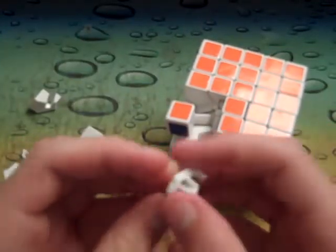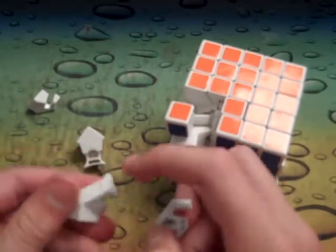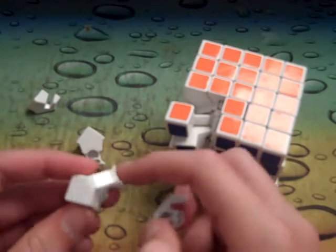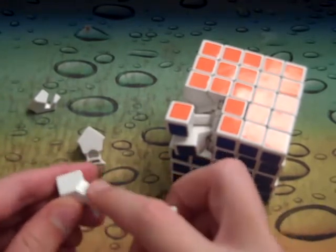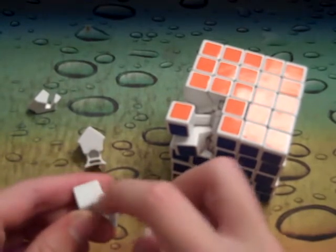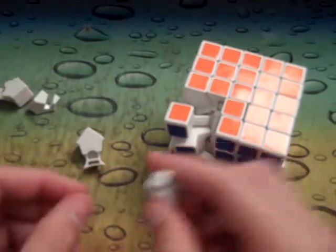They have a lot of hollow pieces — Shengshou's are very hollow, they just have this cap on one side. This part looks a lot like a V-Cube. On most V-Cubes it has this flat piece up here, but it's a little bit rounded down right there and there's this little lip right there.